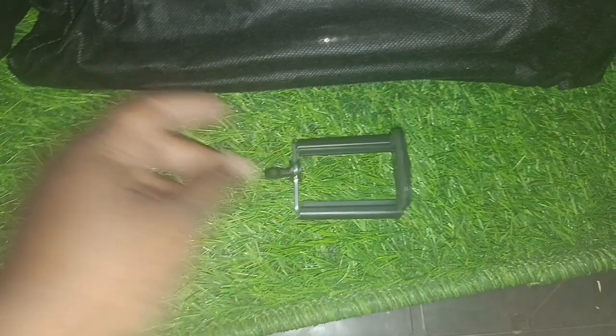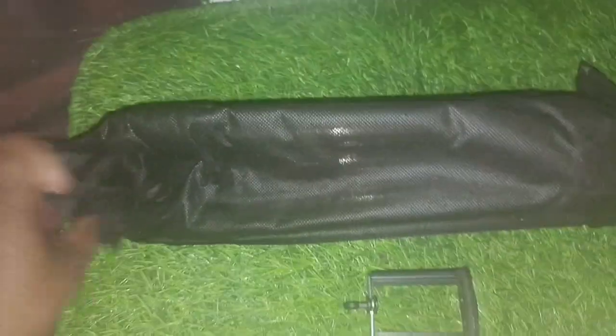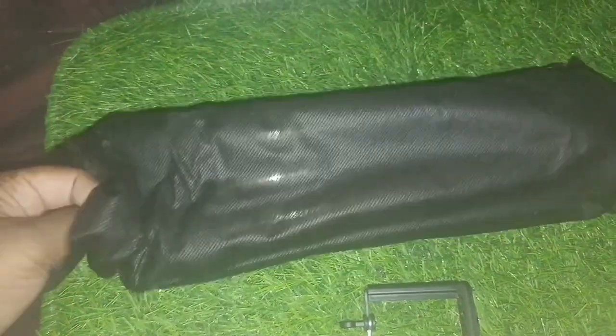We are going to show you a mobile holder. We are going to show you the tripod stand.